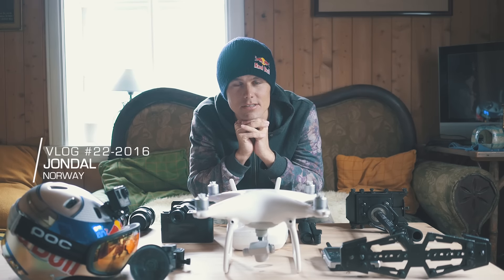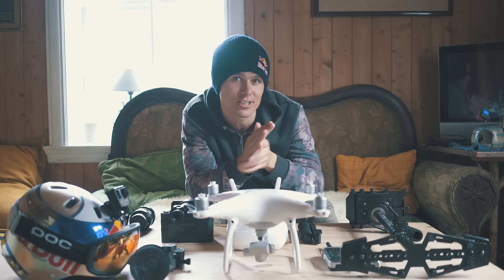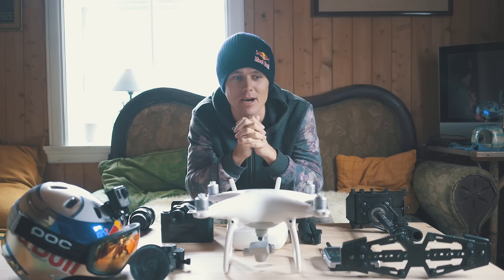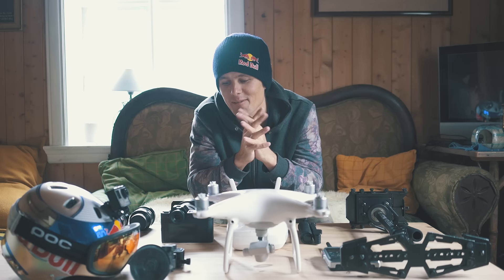Today we did the exact same thing as yesterday, so if you haven't seen yesterday's blog you can click up here. Instead of doing that exact same blog again, we thought we'd show you our camera gear because we've been getting about a million questions about it and how we get the quality. The simple answer is if it was easy then probably everyone would, but I tend to go overkill and buy things that are better than what we need — I can't do anything 50%, it's always 110%.